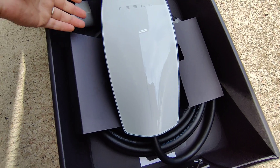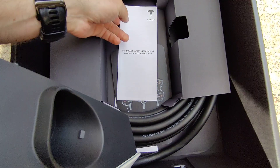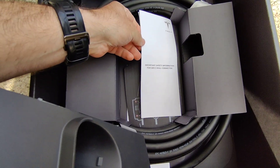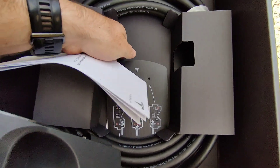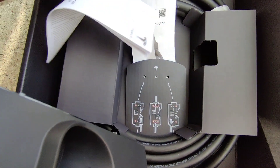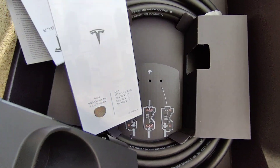It's for indoor and outdoor use. Looking at what else we have in the box — we have the cable, there's some important safety information, and I guess this is a drilling template, and maybe a short manual.